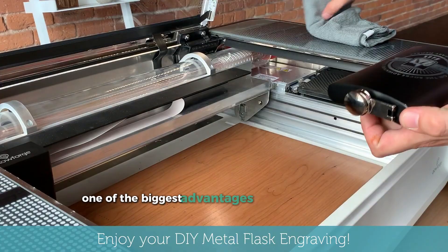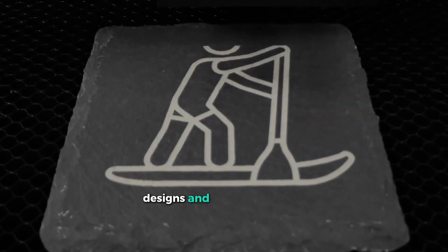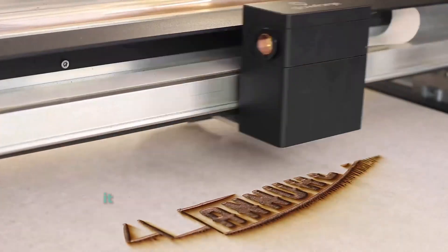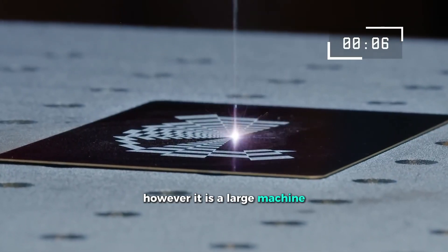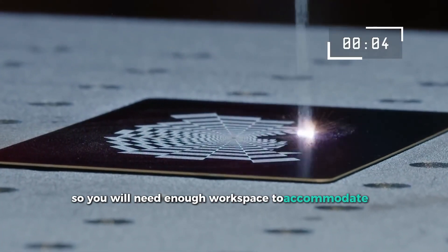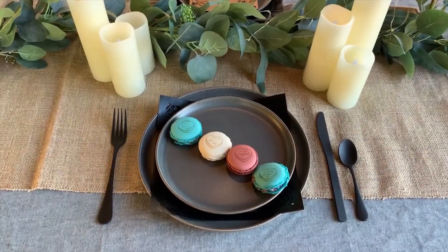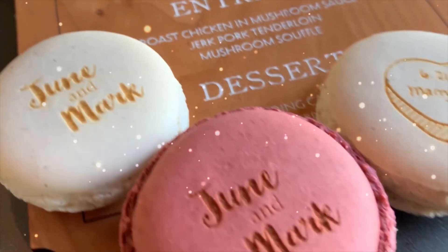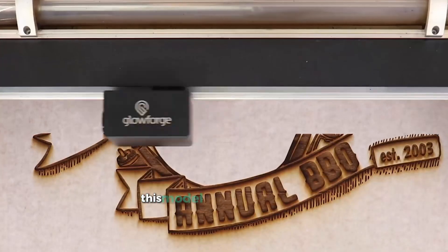One of the biggest advantages of the Glowforge Pro is its ease of use. The user-friendly app allows you to quickly upload your designs and minimizes errors. While it is slightly less powerful than the XTool P2, it stands out with its clean and precise cuts. However, it is a large machine, so you will need enough workspace to accommodate it. With its solid build, powerful laser, and intuitive operation, the Glowforge Pro is an excellent choice for small studios and creative professionals. If you are looking for a reliable and easy-to-use laser cutter, this model will not disappoint.